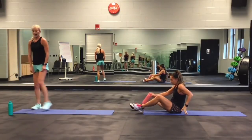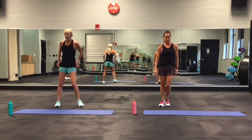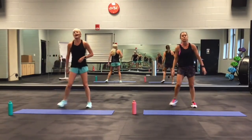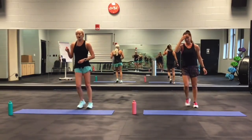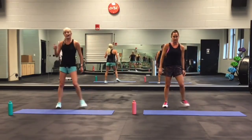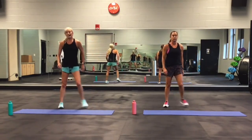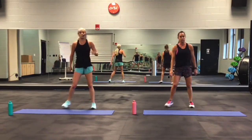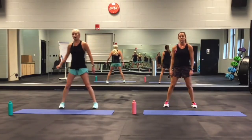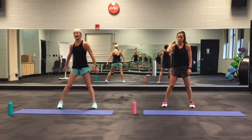Stand up — you've done two rounds! Side to side twist. If you want to do this longer, back this video up. Start at the beginning or the part where we start the actual workout. Do three rounds or four. Right now we're cooling down. Side to side, arms back.